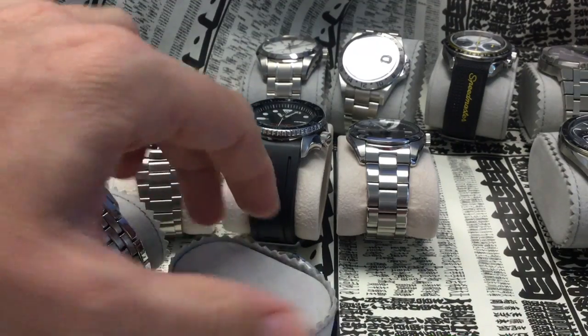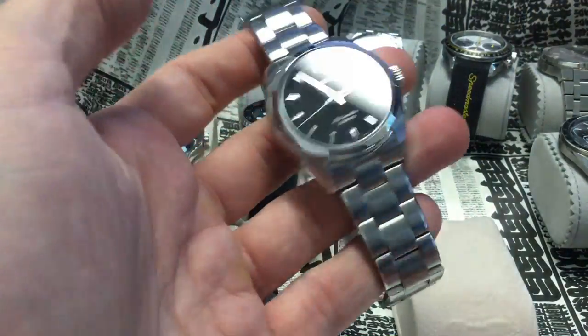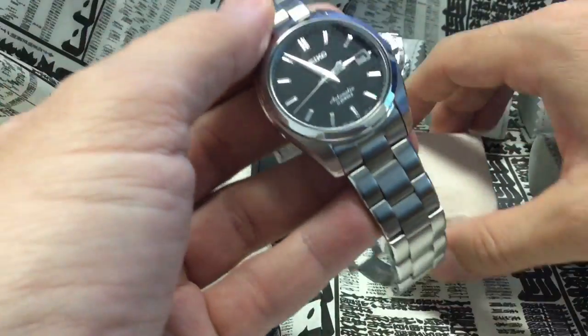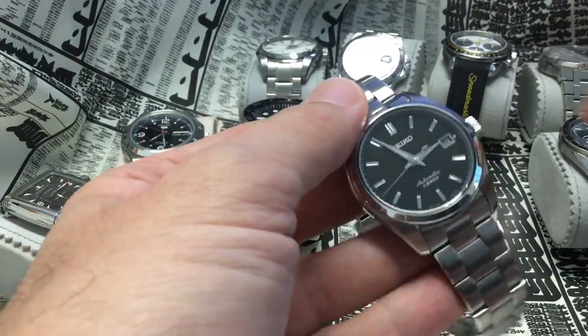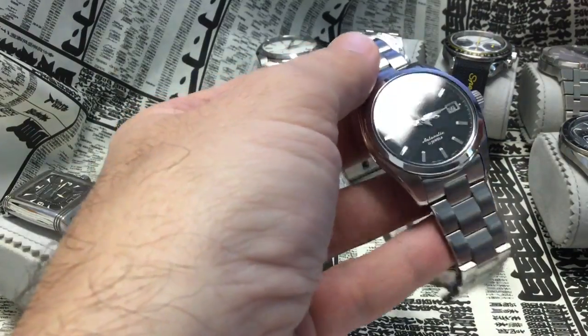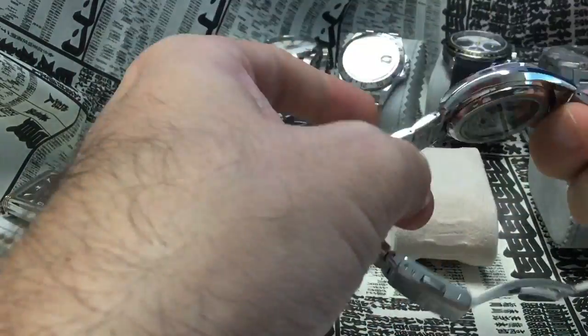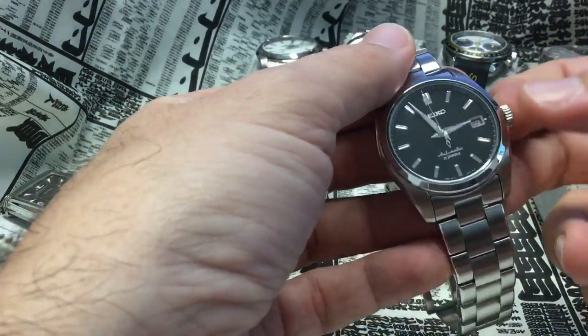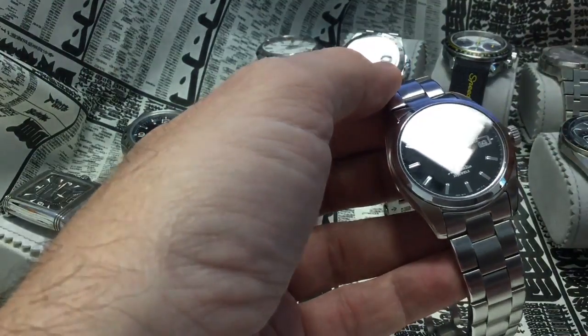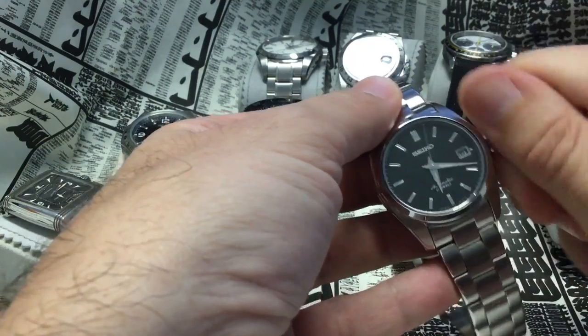Let's go back to Seiko with the 6R15 — the slightly more refined movement Seiko makes. Here it's a dress watch, so unlike a dive watch you don't have to unscrew the crown, making it very easy to wind. The winding of a Seiko has a very tiny click, no resistance, very smooth. This watch is very accurate with the 6R15. And again, nothing moves — the minute hand doesn't move at all when you pull the crown or push it back in. It starts moving straight away — no backlash. Changing the time is very, very fast.